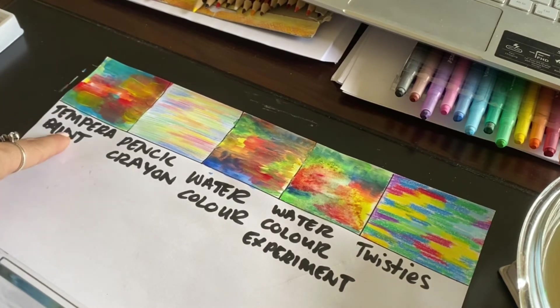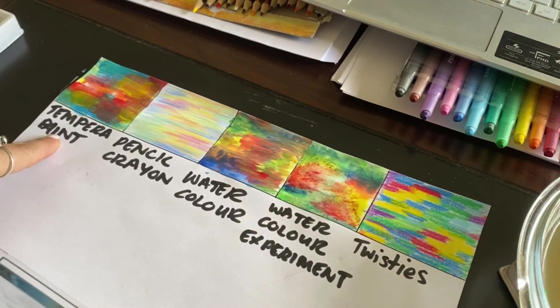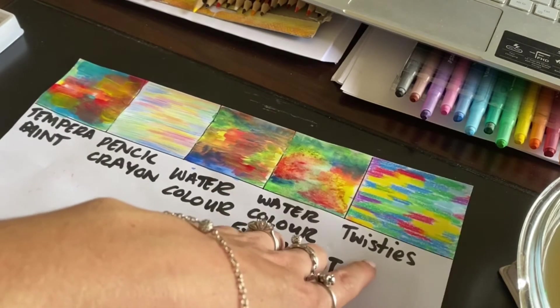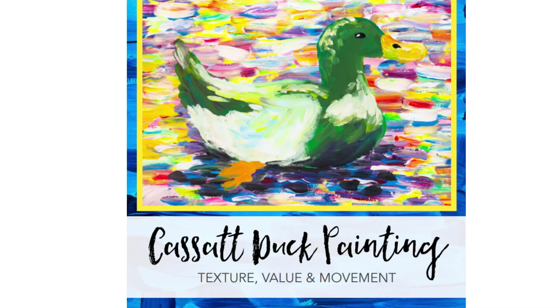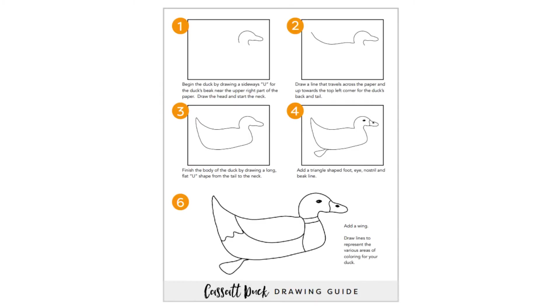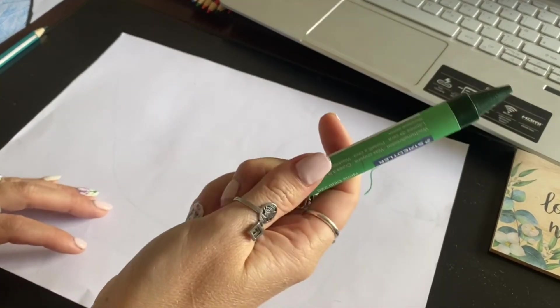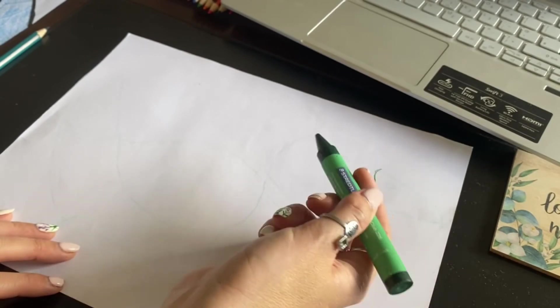I'm going to do mine in tempera paint because that is the most common paint people usually have, and it's what we use in the classroom. When you come back, I will teach you acrylics, but for now let's stick to these. If you only have twisties, absolutely perfect — just cut your paper in half before you start. Let's dive into the lesson now. Step one: draw your duck nice and big. There is a step-by-step to help you, but you may draw whichever duck you'd like.